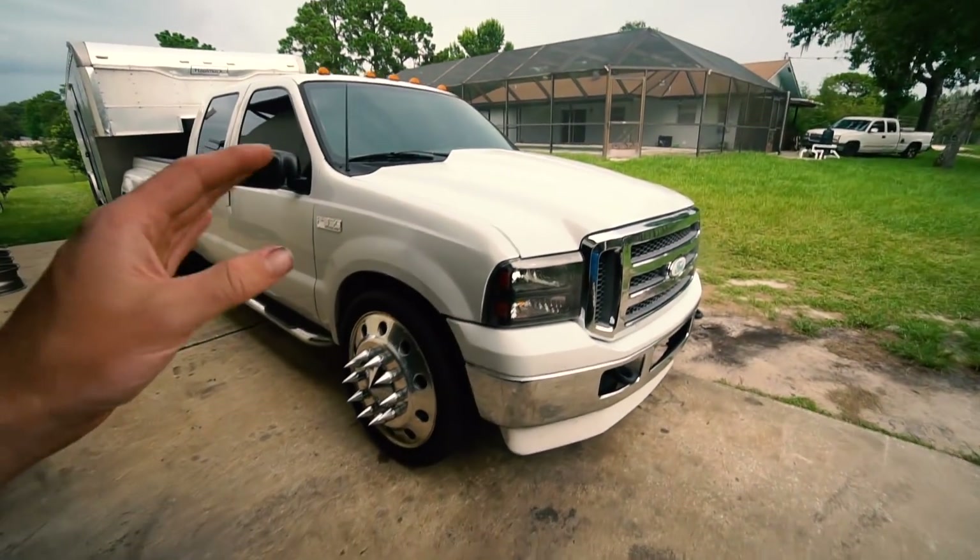All right guys, I got the 7.3 pulled over here. So basically here's the plan — this is going to be like phase one of two phases of mods. Phase one we're trying to get everything done before our Orlando trip this weekend — it's an hour and a half each way and there are some big hills through Claremont that will really test how the truck performs when loaded down with the trailer.